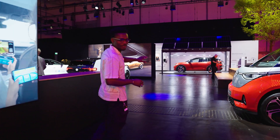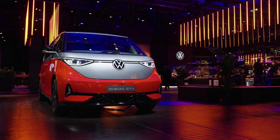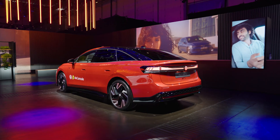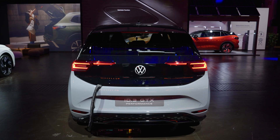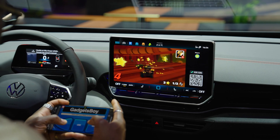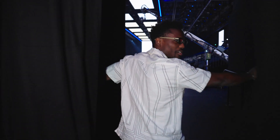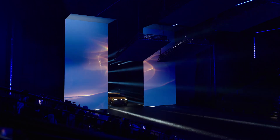We have some of the current car lineups here like the ID Buzz GTX. We can even check our Air Console which allows me to game using my phone. And behind this curtain is the star of the show — we have the all-electric ID Everyone.